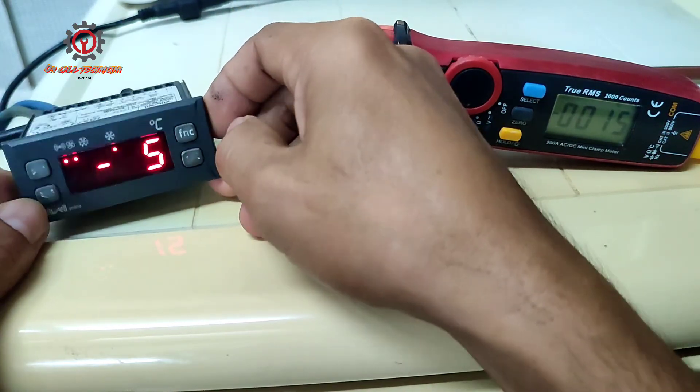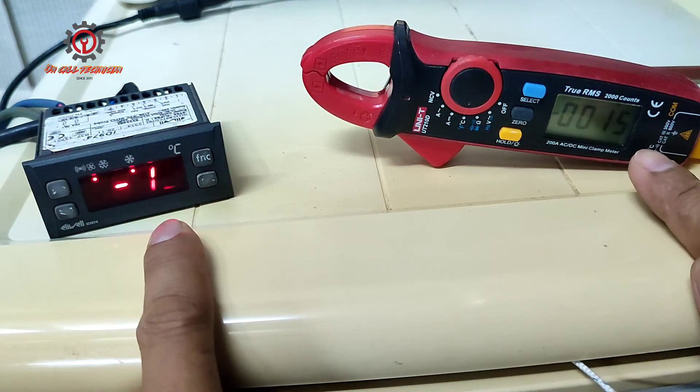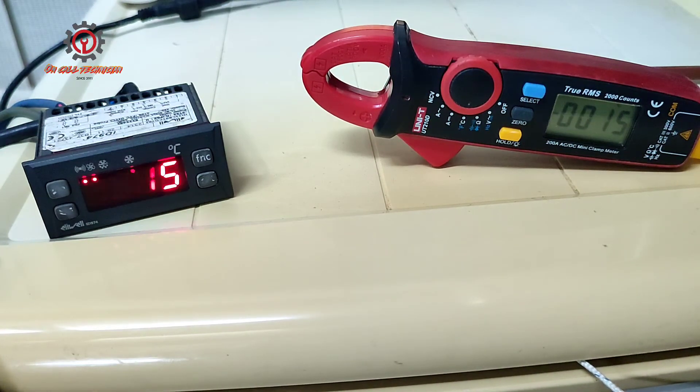After skipping, we now get negative 15 on both — they tally now. That is the calibration.